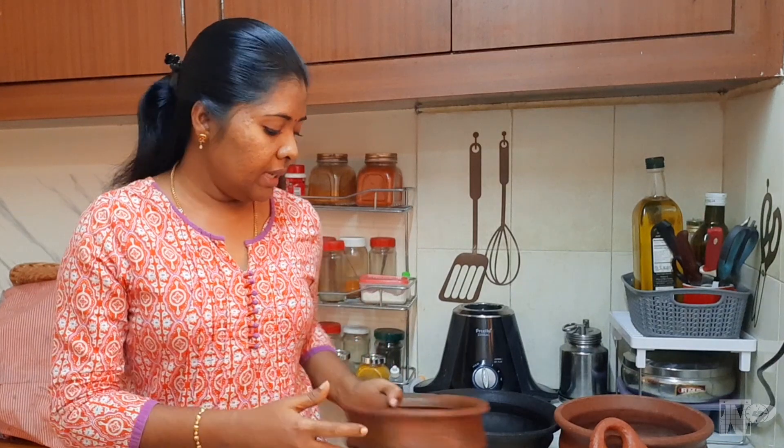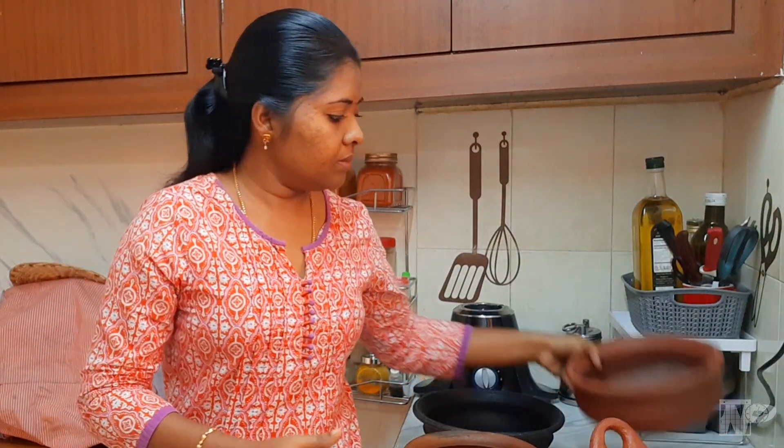Now I am going to use what I am going to use. First, I will use what I am going to use. Now let's see — this is 3 clump, sambar, paruqp.